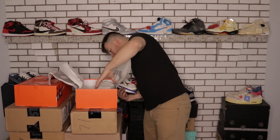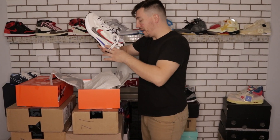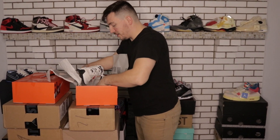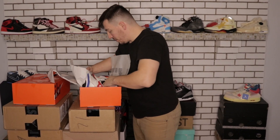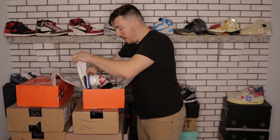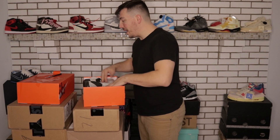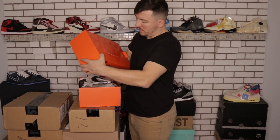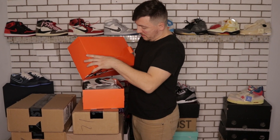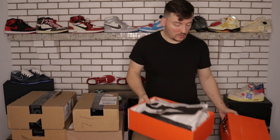It's a size nine and I was surprised I hit on these because I never really hit on Sakais — I mainly hit on Jordans. There are also extra black laces included. I'm not happy about the damaged box though because that affects resale. Dang it Nike, anyway let's move on.